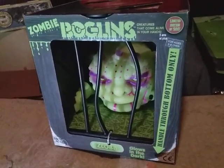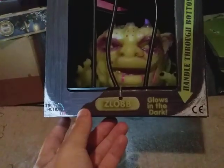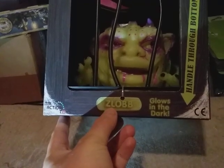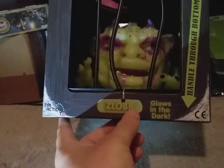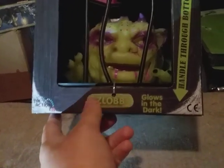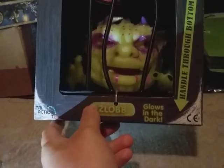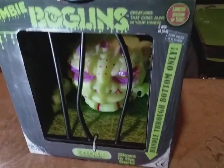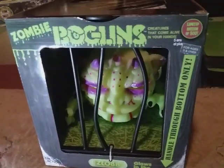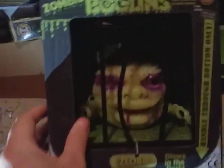It says 'Glow in the Dark' right here. I cannot pronounce that name properly — Slob, Slob. It's a tongue twister. I think his name is Slob, and we're gonna call him Happy. I don't know, that works for me.